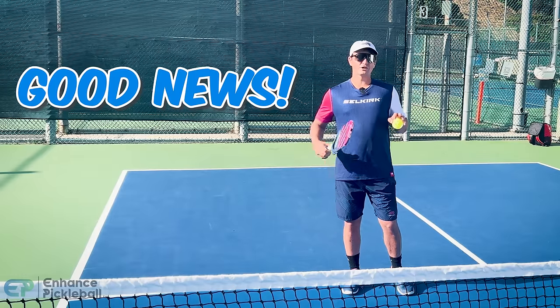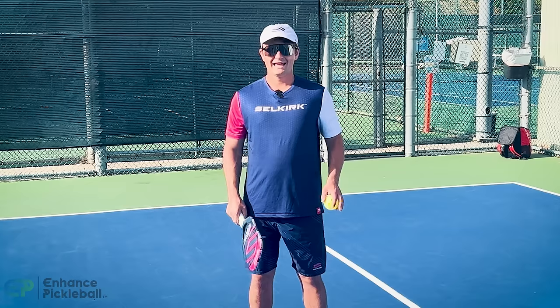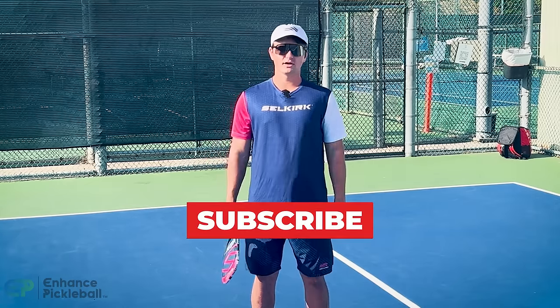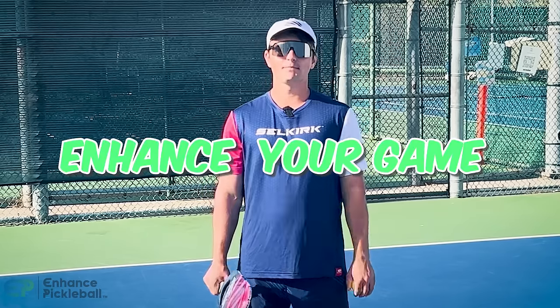The good news is that you can implement all the tips I'm about to go through right away — they don't require practice. So let's get started. If you're new to our channel, make sure to subscribe. If you're trying to improve your pickleball game, you need to study the proper technique and strategy, and our channel is the best way to do that.